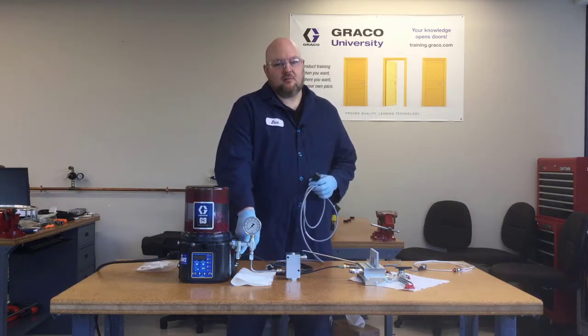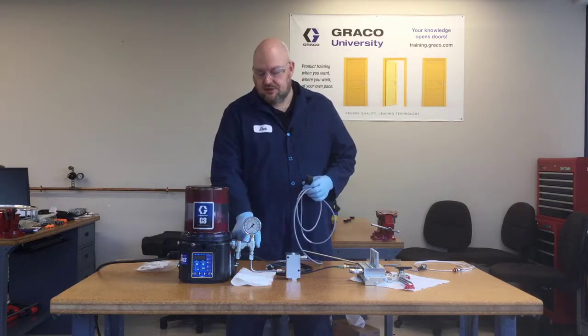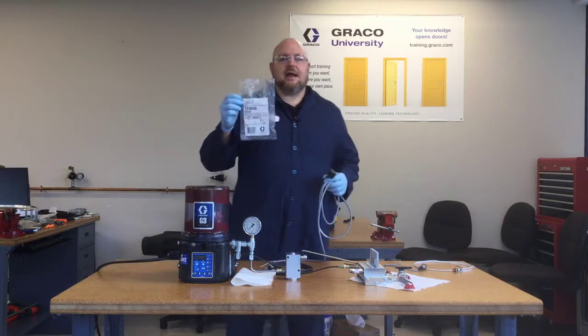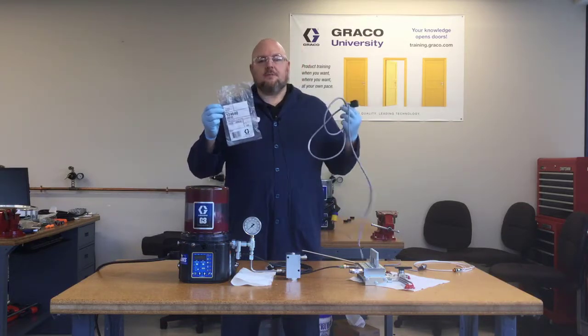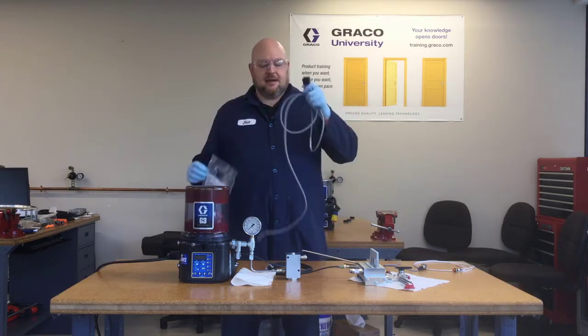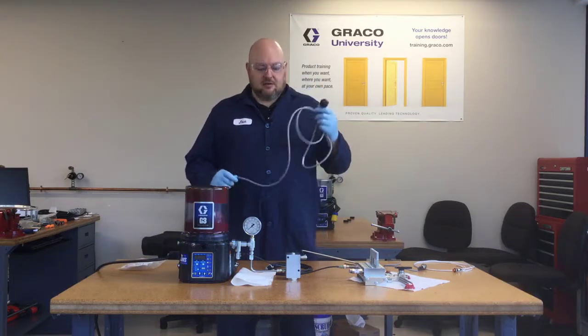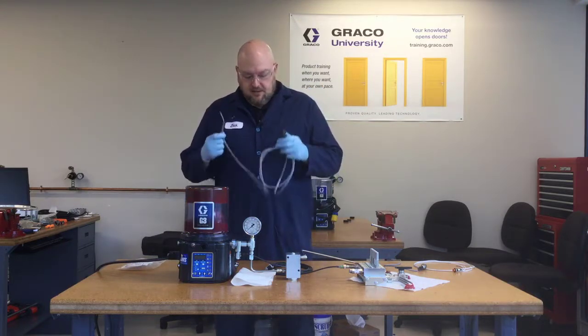If you have this DIN alarm relay — because not all G3 pumps do — the cable that we sell to connect to it is part number 124640. But you can also just get a DIN form A from an electrical supplier and make your own cable.